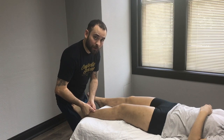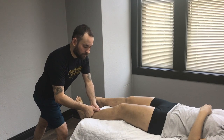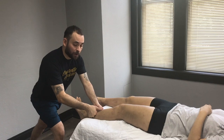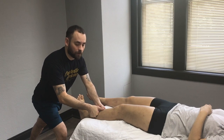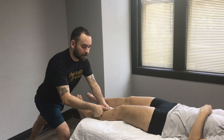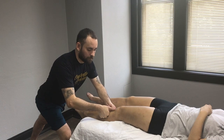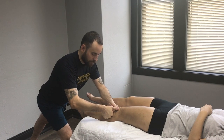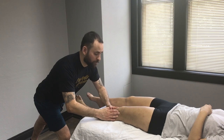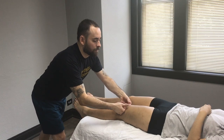Slide right over the retinaculum — that little band — and encourage the client to move their foot back and forth. Slide your way up towards the kneecap; proper positioning of your hip and feet will really allow you to do this well, especially if you want to do this for the long run. As you get closer to the kneecap, change your tool or angle if you like, then switch to your fingers and slide on the outsides of the patella, getting a nice hook into the quad.